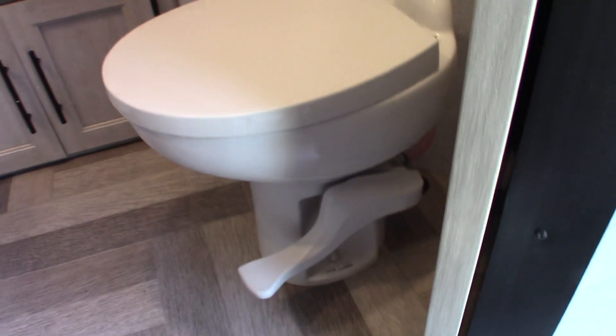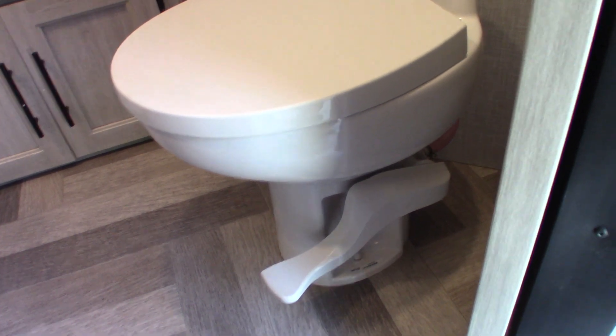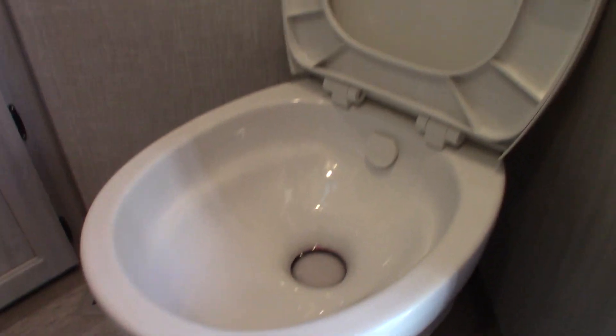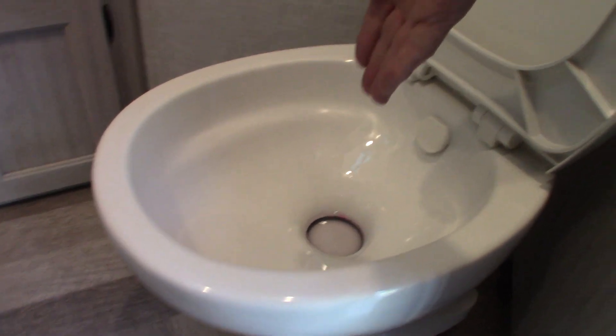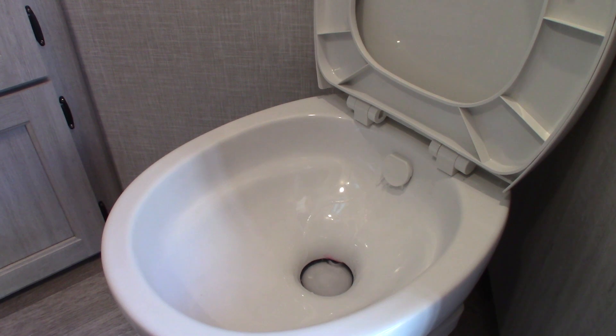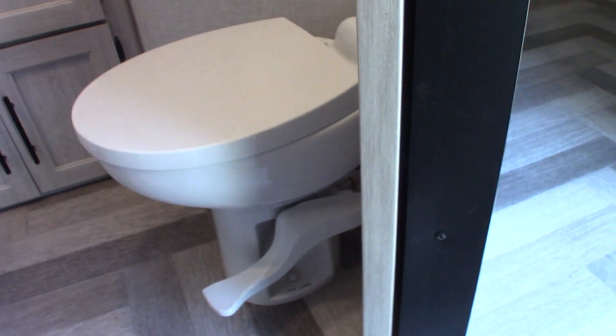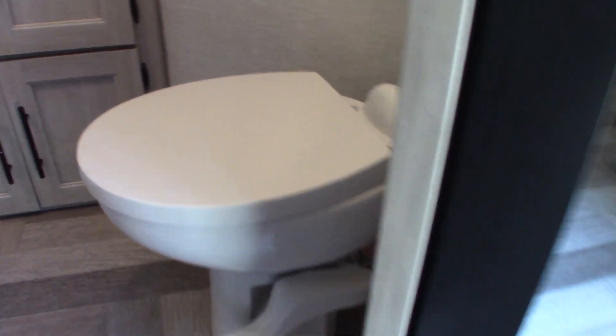Sink works like any other sink. All RV trailer toilets sit over a black tank — that's why you have the black tank flush for each toilet. When you get to the campground, hook up your power and water, then put a dose of chemical and step on the pedal and put at least a gallon of water into the tank along with the chemical. Then it's ready to be used. If you don't, that's called using it dry — you can't use it dry because it'll smell terrible and can get clogged up. Always chemical and water in each black tank.